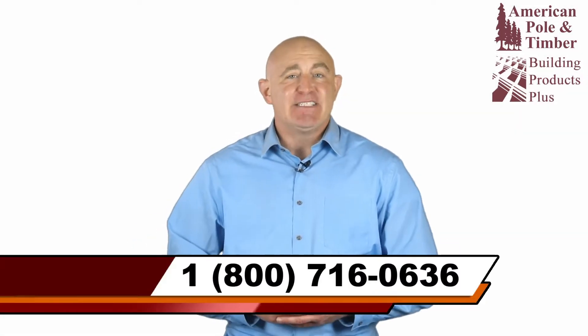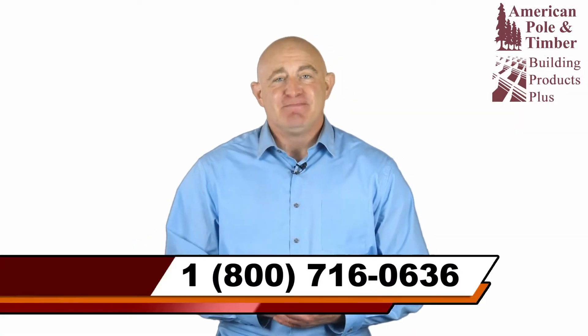Introducing Hyland Floating Dock Kits from American Pole & Timber. Gone are the days of using plastic drums under a dock. Made of high density polyethylene piping, Hyland floats are the highest quality floating dock system available for building your floating dock.